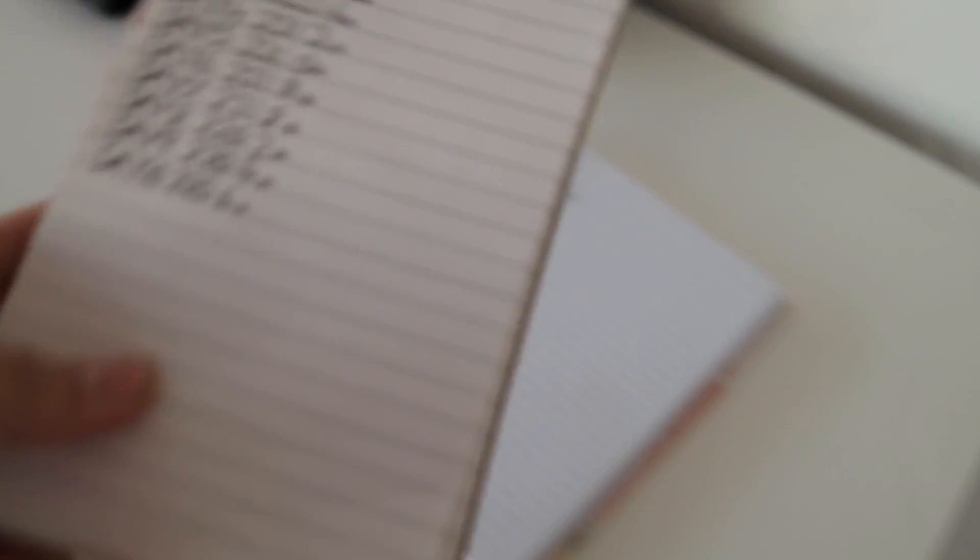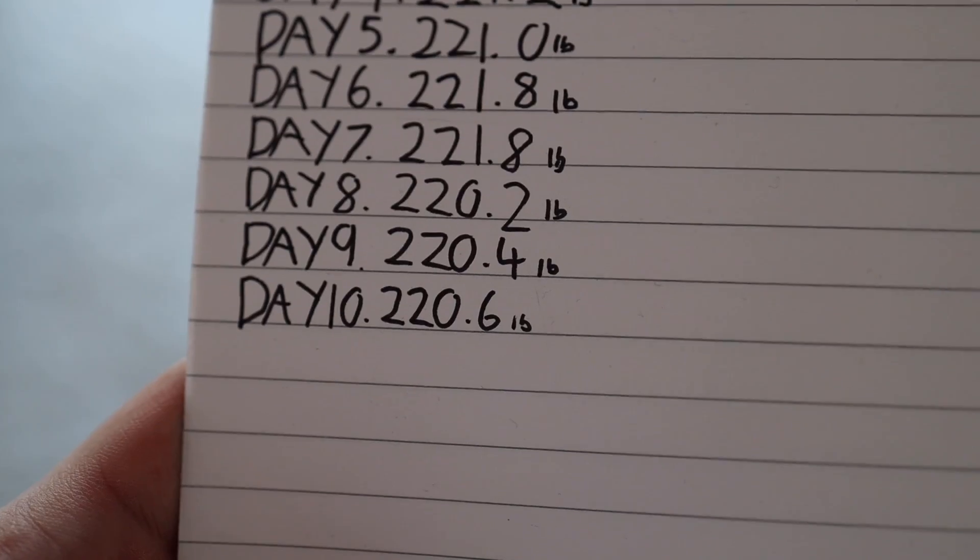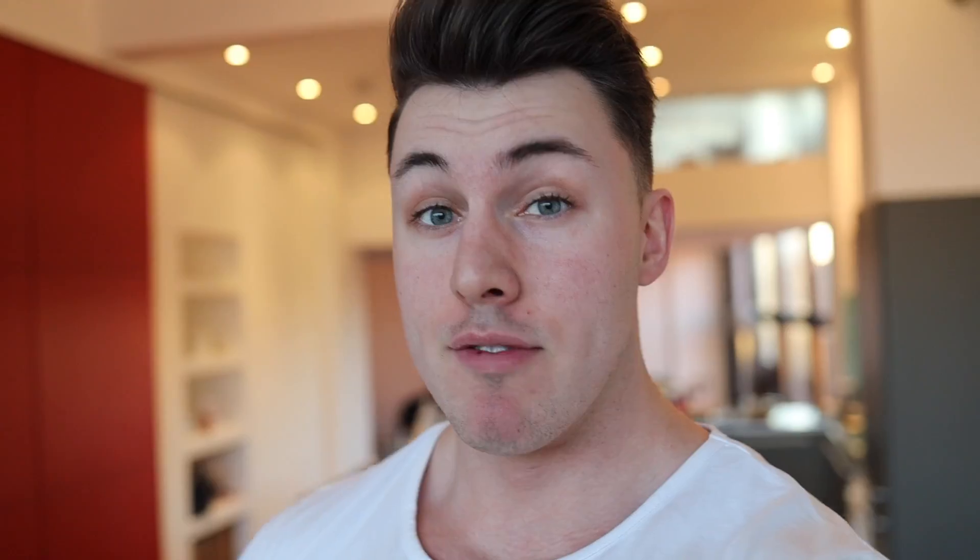Weighed myself this morning. Really happy with the weight I'm maintaining at — I'm currently 220.6 pounds. I've been maintaining around 220 pounds for the past three days now, which I'm happy with because my body fat seemingly, as I look in the mirror and especially in the morning, I'm getting leaner, but the scales are staying the same. So everything is going as planned.